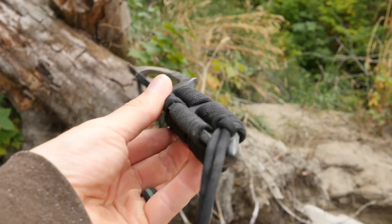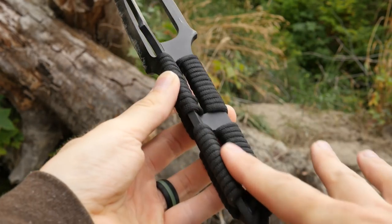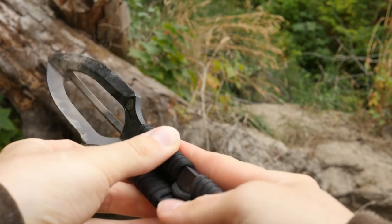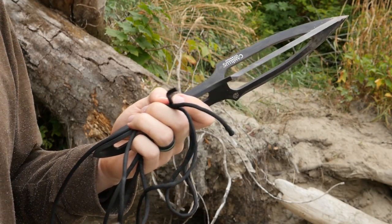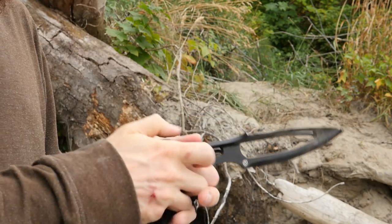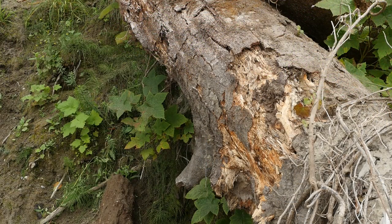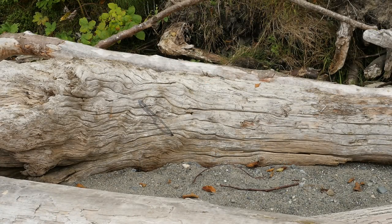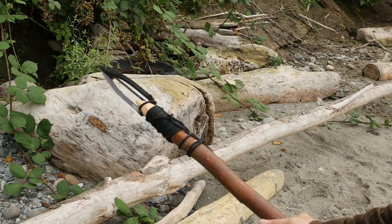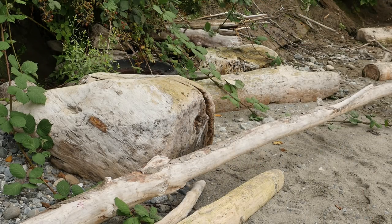It wouldn't be as secure as a dedicated bayonet designed for a particular rifle with the right bayonet lug, but it's a pretty solid workaround. The other thing I found this really useful for is throwing. This handle shape really lends itself to no-spin throws because of the unique cross-section — there's a channel that the finger can ride in so you can push it through. I'm not very good at it since I've barely practiced, but it definitely feels good for that. I also made a primitive short spear — could have made it look much nicer — and it seems to work.